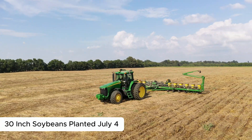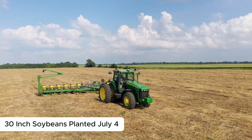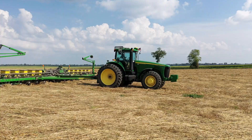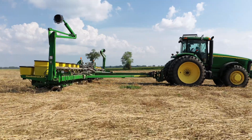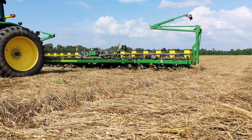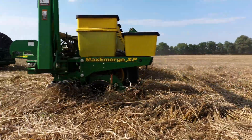We planted these on July 4th because we've had such a wet spring. I actually planted them into really muddy conditions, believe it or not. We got a two-inch rain right after that and I've got some spots where the water ran where there's nothing. I'm going to come back and spot those in, but everything else looks really, really good. I'm extremely satisfied with the way the beans look. These beans are on 30-inch rows and I planted them at 160 population because we were so late in the year getting them planted and because I knew I had a crazy amount of biomass to cut through. I think it worked out really well.